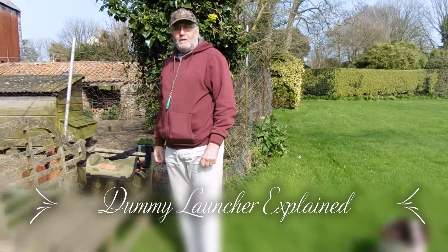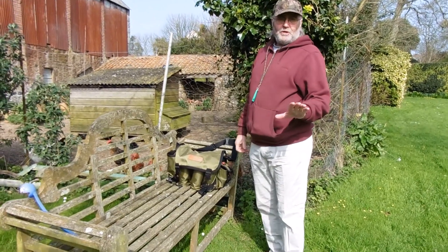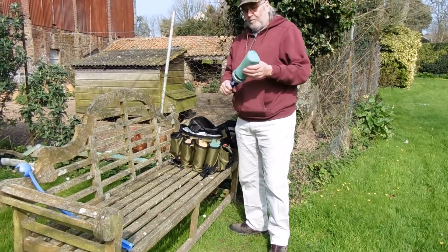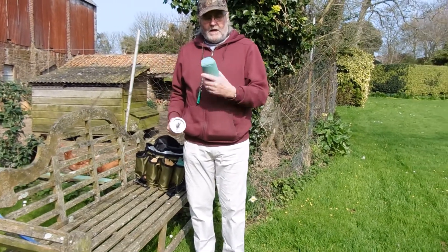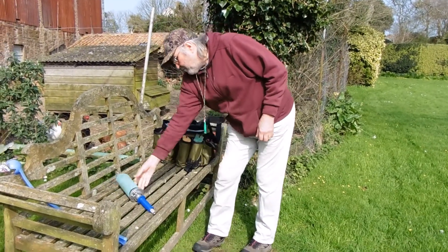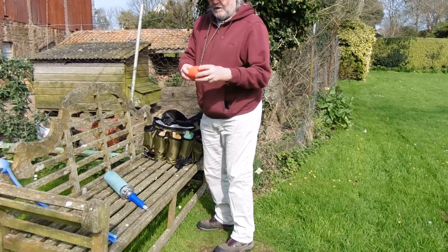Good afternoon. This is the promised demonstration of a dummy launcher — this is the handheld dummy launcher. It's quite light. This is the main dummy launcher and dummy, and it also came with one of these little fellas.